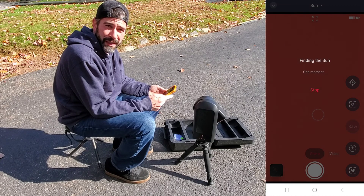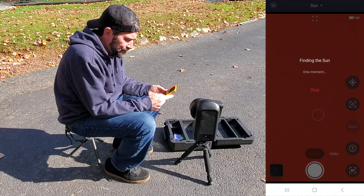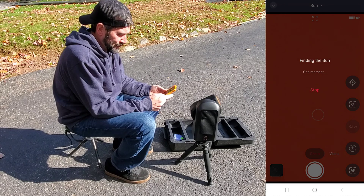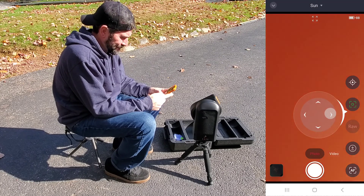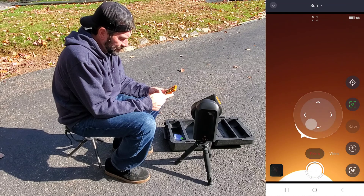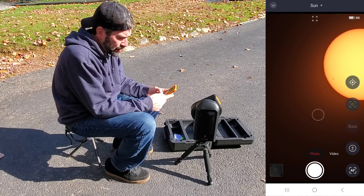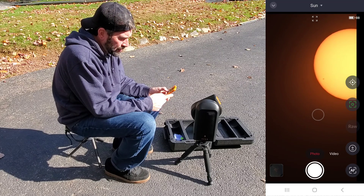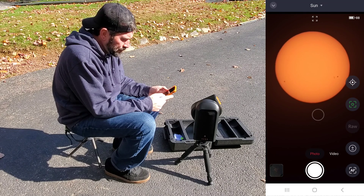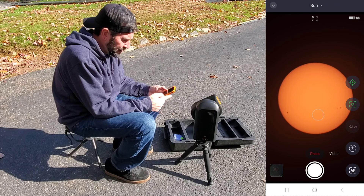The first time I used it for solar, it found the Sun no problem. The second time I had to find it manually. This time it did not find it automatically, but it looks really close, so let me just manually adjust to it. There we go — once you get the target on screen, you don't have to use the joystick. You can just click on the target and drag it over, just like so. Now it's tracking and has self-centered the Sun.